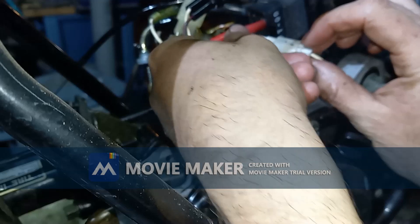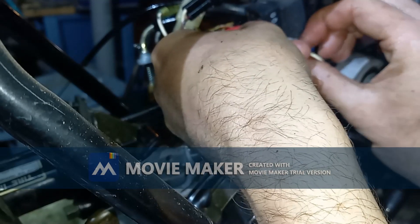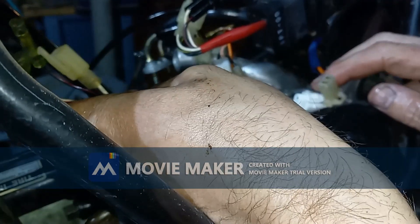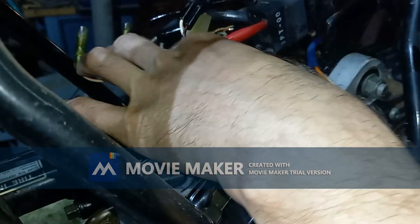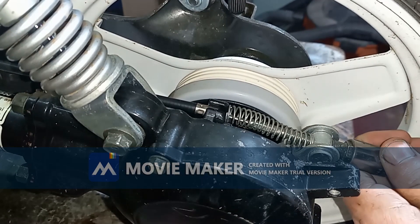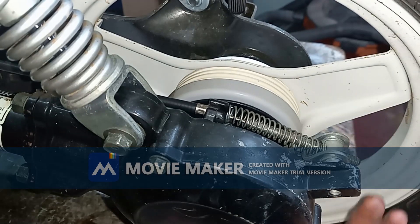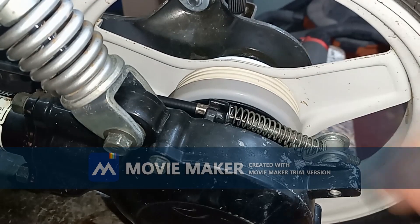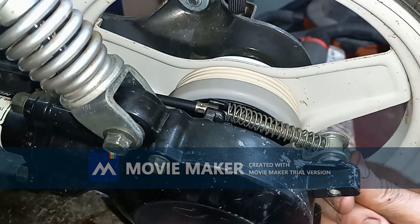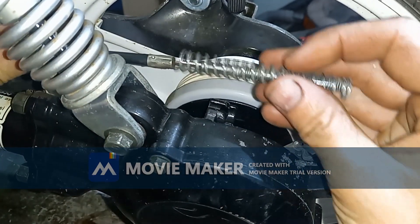Now what we're doing is just disconnecting all of our electrical connections here. That should be everything disconnected. We also have to disconnect the rear back brake here — that's just a 12mm — and we should be able to pop that up.